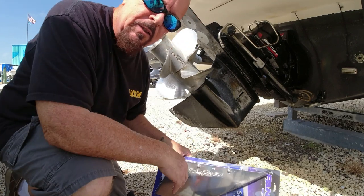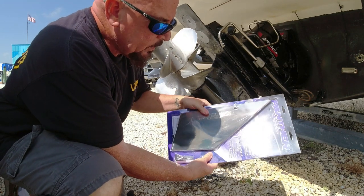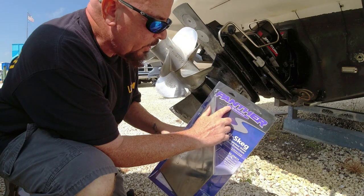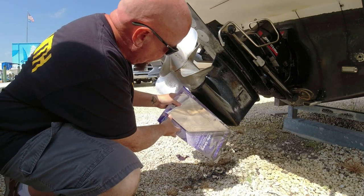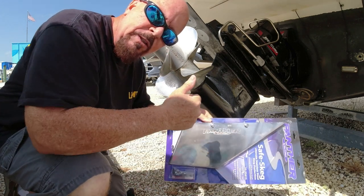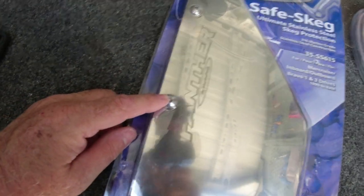So in order to save that and not have to repaint the skag all the time, just to keep it safe, we're going to add a Safe Skag Protector from Panther, and that'll go right there. Stay tuned for the installation.